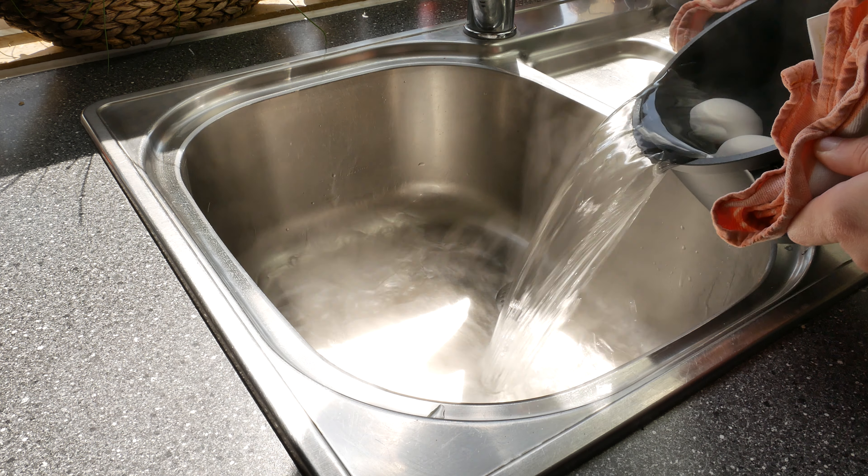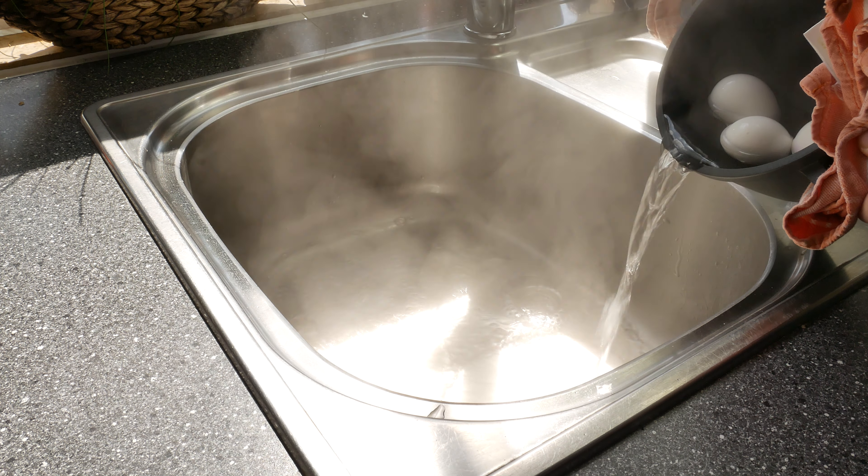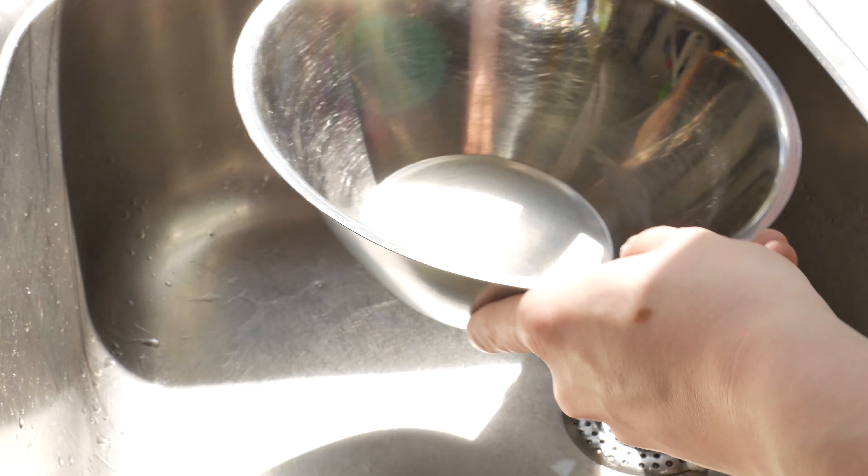Remove the eggs and hold them under cold running water. I put them into a bowl of cold water to cool them down faster.